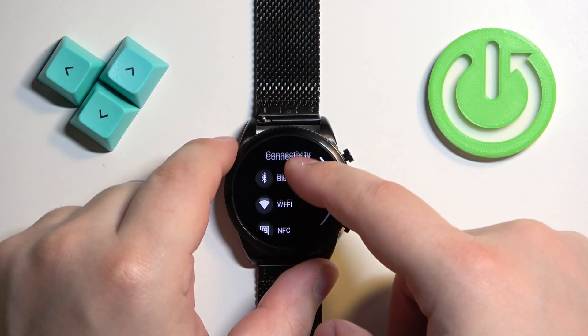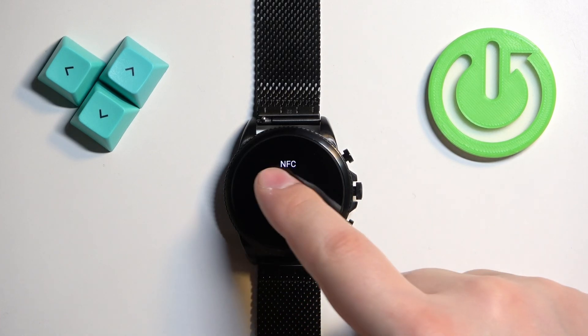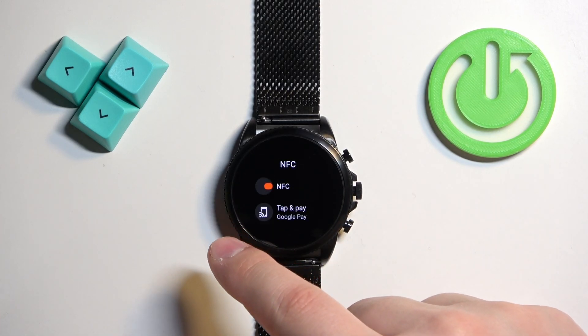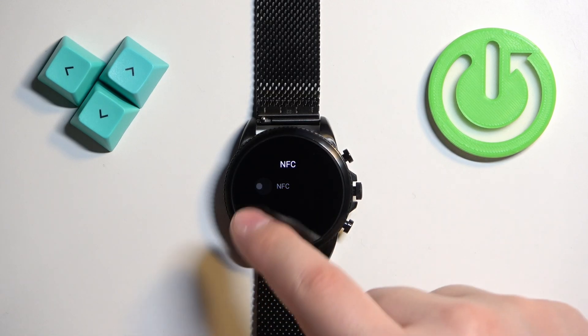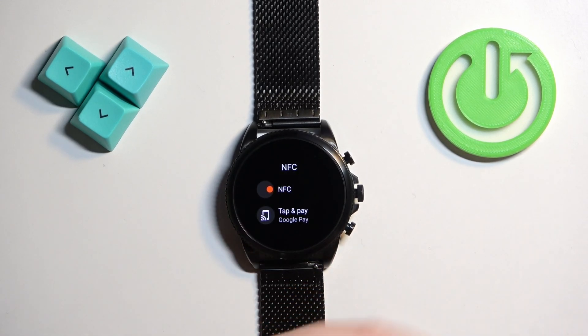So in Connectivity we need to find the NFC and once you find it tap on it. Here we can turn on or turn off the NFC. If you turn on the NFC you will be able to set up Google Pay, so if you want to pay with your watch you can do that.